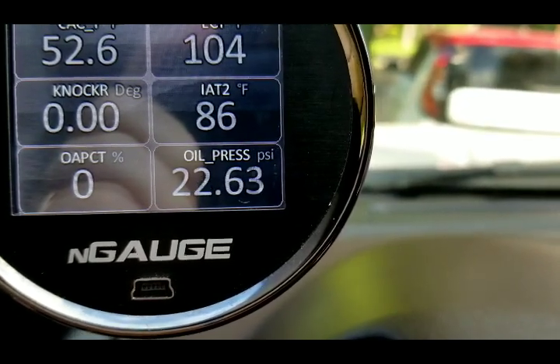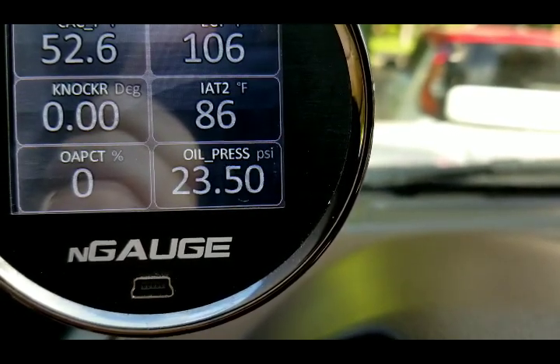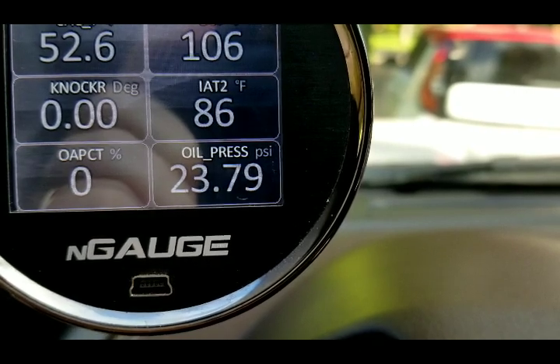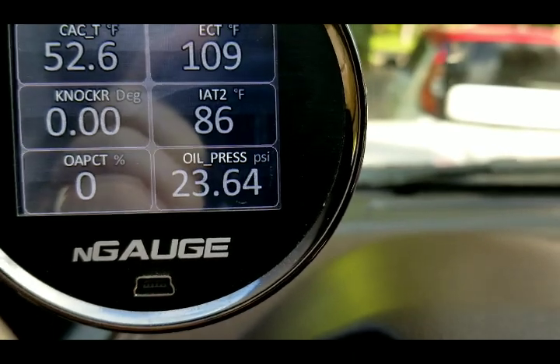Sure would like to have the Gen 1 EcoBoost oiling system, because it just had one single oil pressure speed and it let the truck have oil, in my opinion. Anyway, that's a different subject.